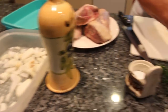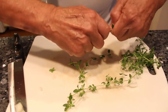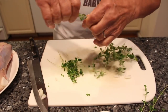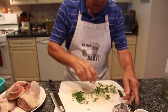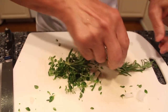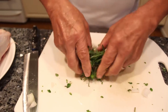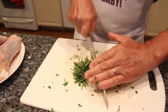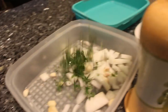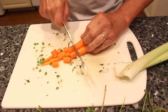Now I got thyme. What I do, I take the leaves like this. It gives a good taste to the lamb. We put thyme and rosemary together — like that. You don't need to chop this, maybe just a little bit. I put it right over here. We chop a little carrots then put it together.